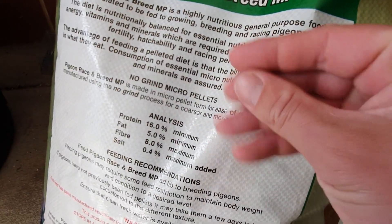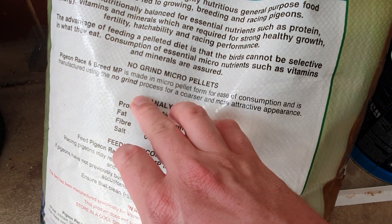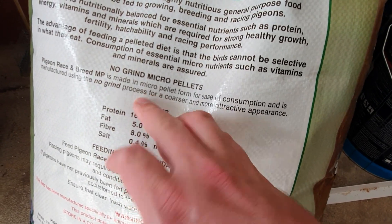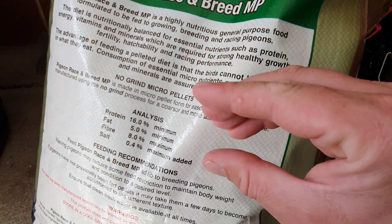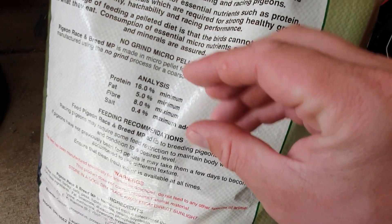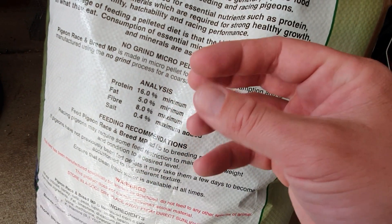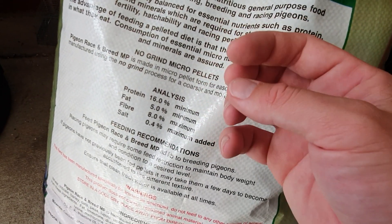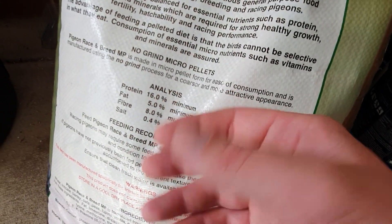With normal chicken pellets, they grind it all up into a fine powder and then press it. But with this stuff, they put all the seeds into the pelletizer machine and it just pelletizes the seeds whole — so you can see that when you open it up. That's what the pigeons want. You don't want it all ground up and fluffy because when they drink water it turns into a mush. This is much better — it's better for their gizzards and how they digest food.